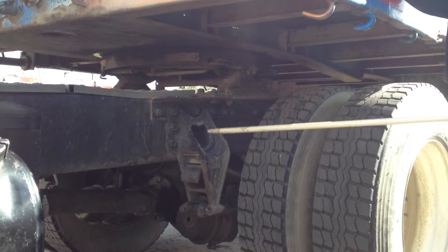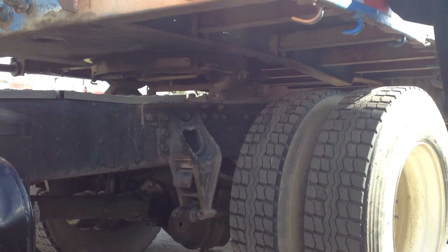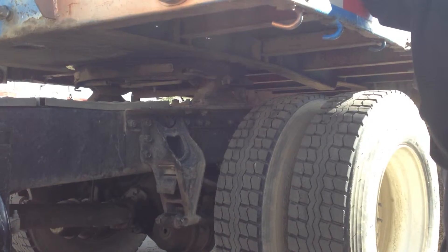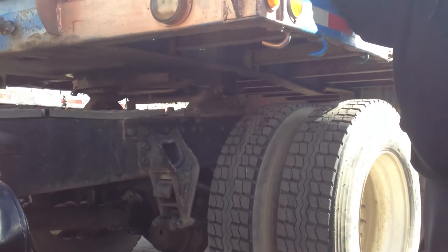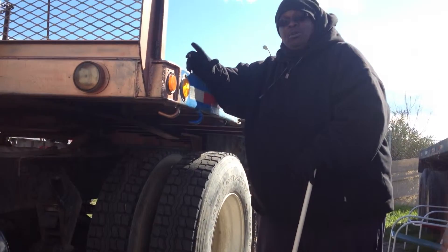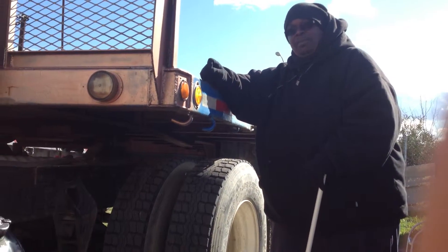I'm going to check my apron and cane pin. Make sure they're not bent, broke or cracked and it's greased. Next, I'm going to check my locking jaw. Make sure my locking jaw is around my cane pin and it's greased and it is not bent, broke or cracked and that I have no gap between them.